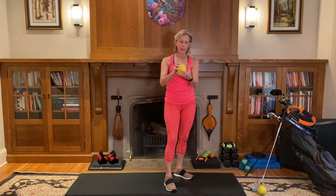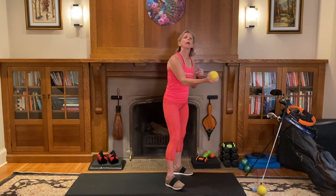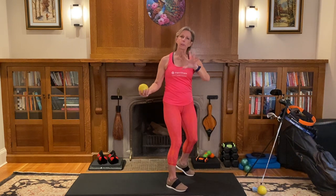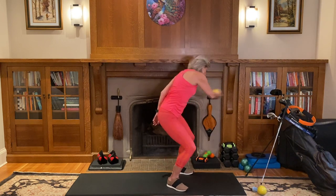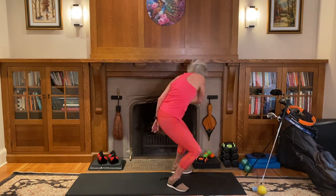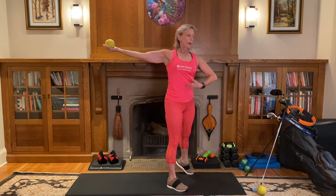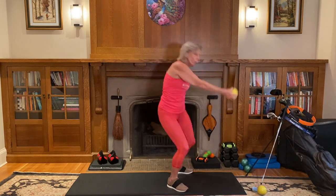Grab either a frisbee or a light weight — this is about two pounds. All I want you to do is actually throw the frisbee, but don't let go of it. Think about what you need to do to generate that power to throw it. Just allow yourself to wind up and feel what you're doing in the body to throw that frisbee.